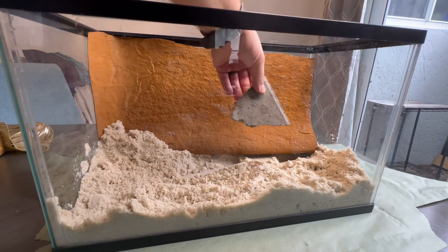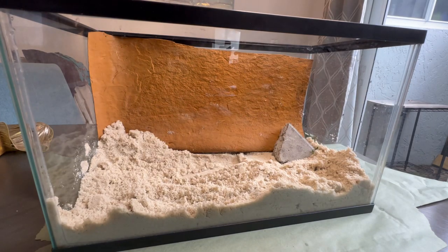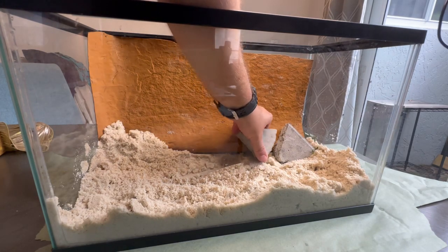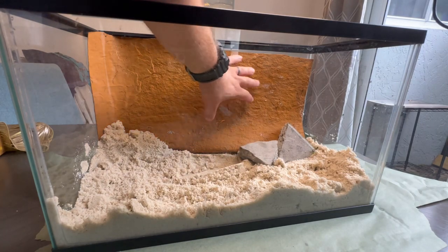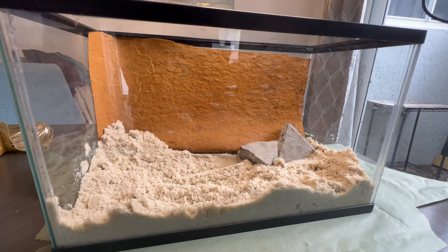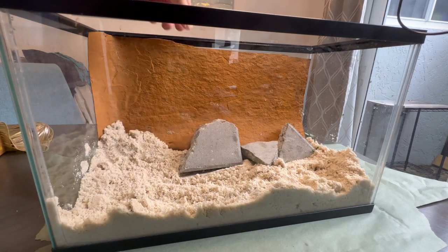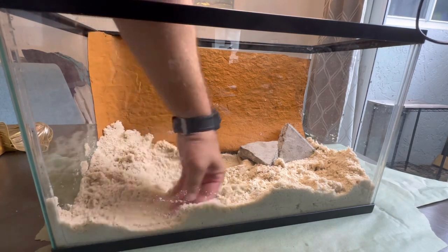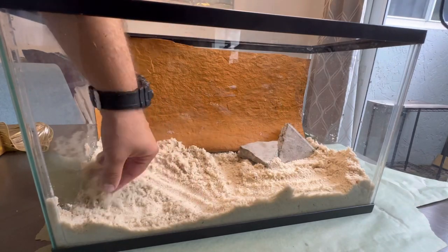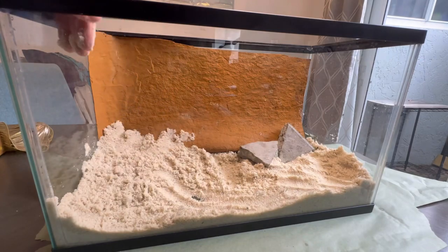I'm going to use a couple of these pieces of slate, wedge them right up against that side — it keeps the background pressed against the glass and gives the lizard more room. I think using just two is enough. Let me level up the sand a little bit. I think that's good for now.